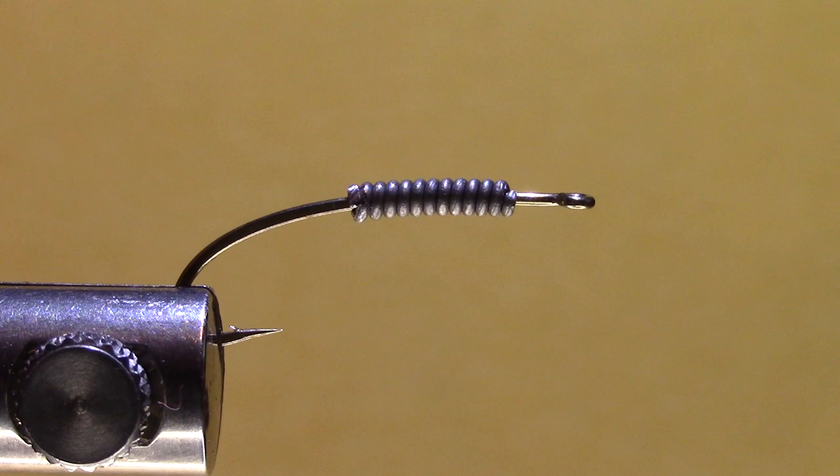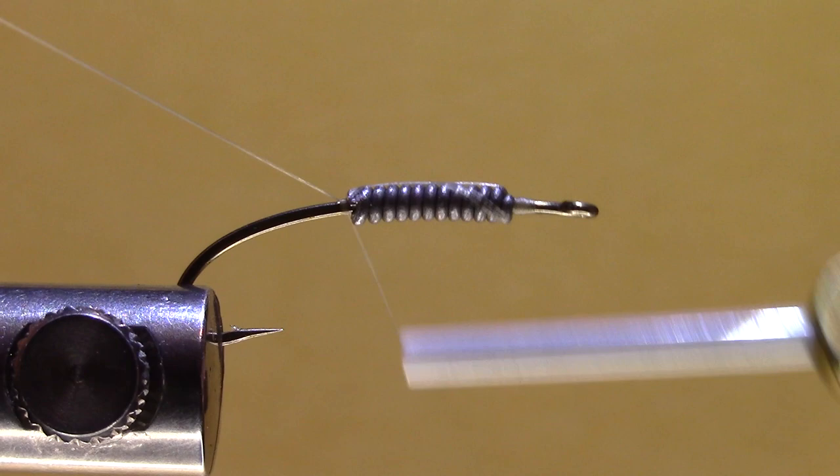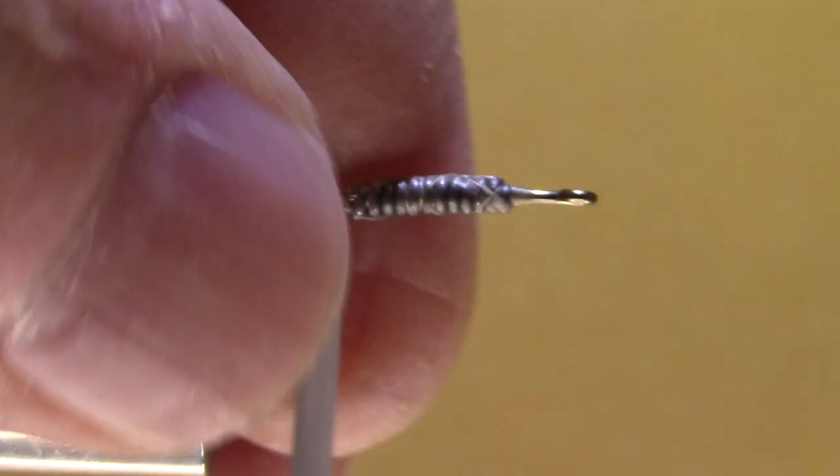I've got some 70 denier tan thread and I'm just going to build a bit of a dam at the front, then go to the back and build a bit of a dam at the back, over that lead wire — make sure it's down solid and not going to move around. Then clip the excess.